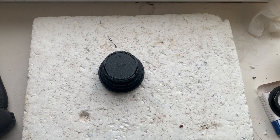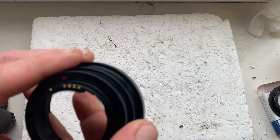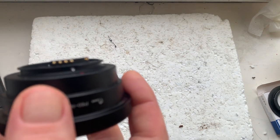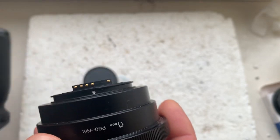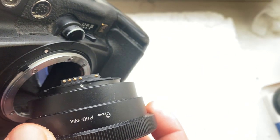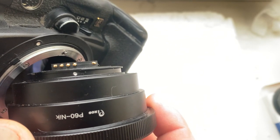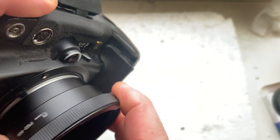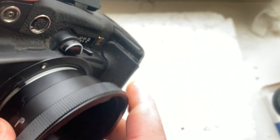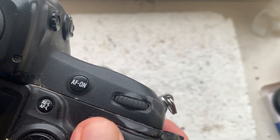Hello everyone. This video is about your adapter Pentacon 6 to Nikon with dandelion chip. Now I'll check in my camera — combine the white dot on the adapter with the white dot on the camera, a little push counterclockwise, click.